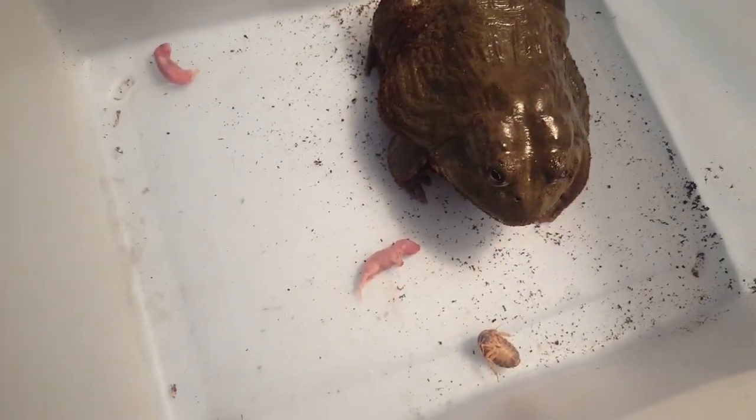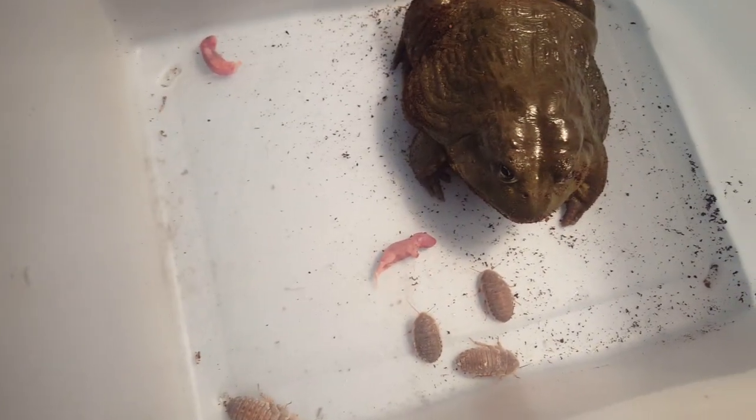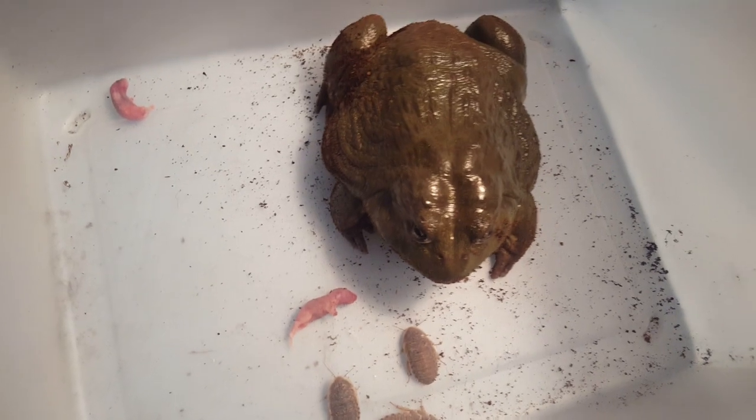A super worm and a dubia roach gone - two at once!